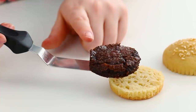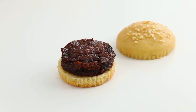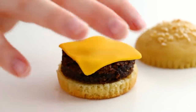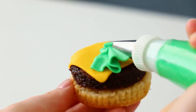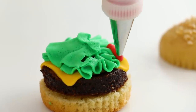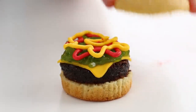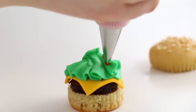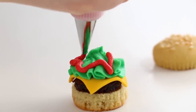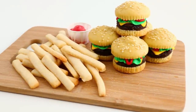Assembly time! I'm gonna slide that delicious brownie patty right onto the bottom burger bun, add on some melty-looking cheese, and then top it off with my favorite toppings. With the lettuce, I'm just ruffling my hand back and forth and letting the tip do all of the work. That looks amazing, and I did the exact same thing with my little tiny burger bites, which is adorable because they're so small. These look perfect stacked up.